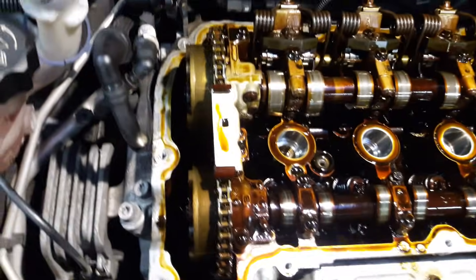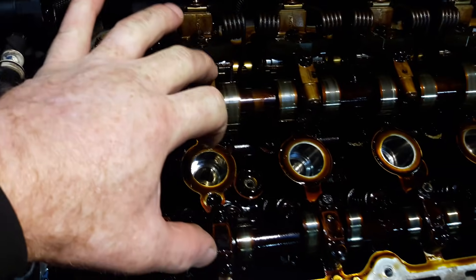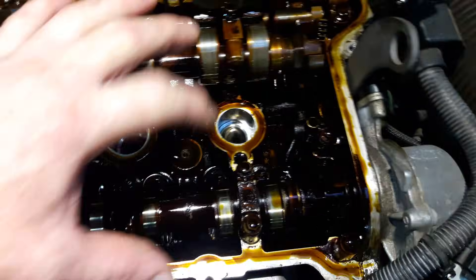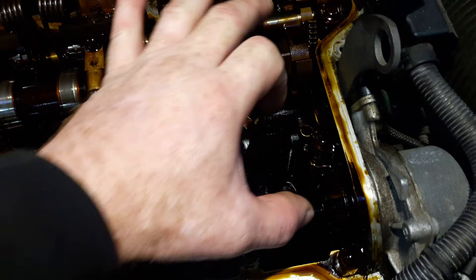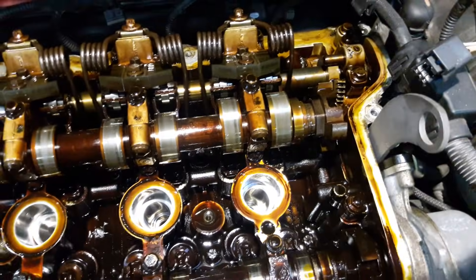I've taken the rocker cover gasket off and what we're going to be doing is retiming the two cams. We've got a special locking tool that will clamp onto these two bits here, and I'll run through the process on how to set up the timing for you.